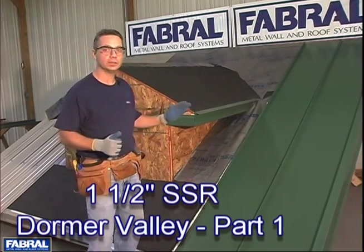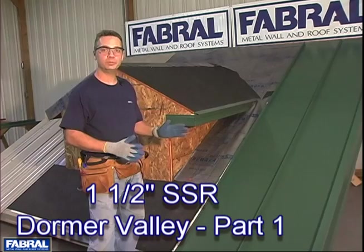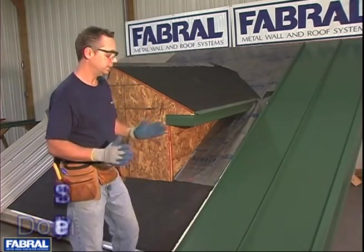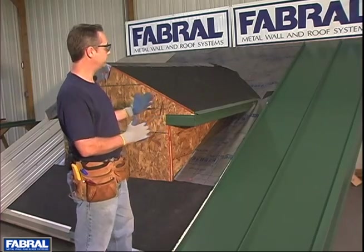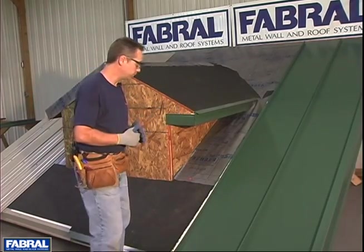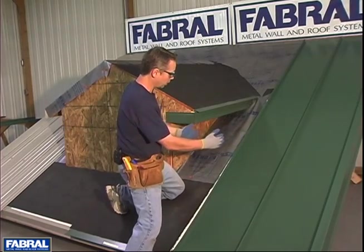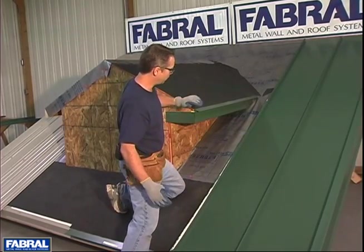In this next video segment we're going to talk about installing the SSR roof panels with a valley condition. The first thing you want to do is assess what you have with your particular roof, because each roof is going to be a little different as far as the relation to the panels with your valley.